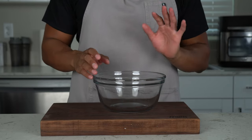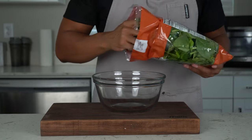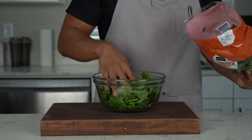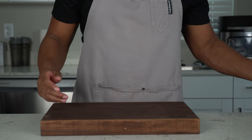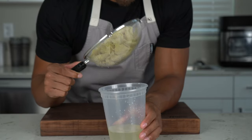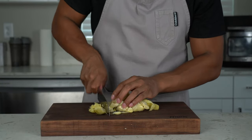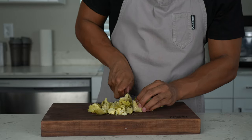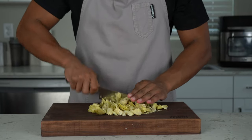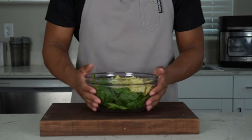For the spinach artichoke dip, it's easy — just a couple ingredients. We're going to need some spinach; you can use fresh or frozen. I'm using bags — just dump that in there. About half of that; you can always add more spinach if you're a heavy spinach person. Now we're going to bring in our artichokes. This is just a can of artichokes that I drained. I'm going to give them a rough chop on the cutting board, then throw them in with the spinach.